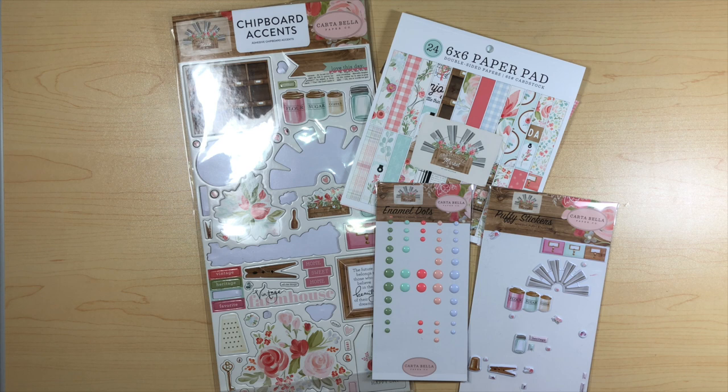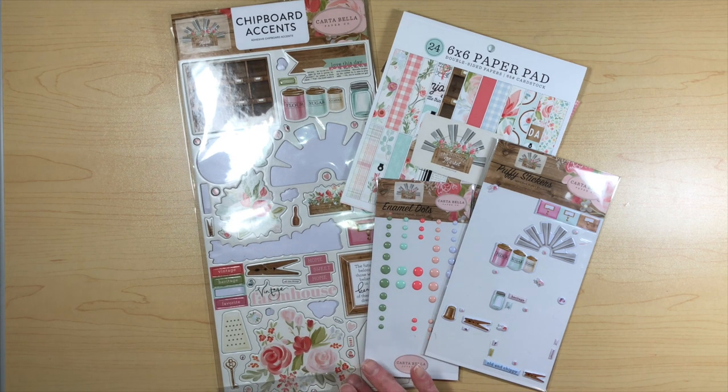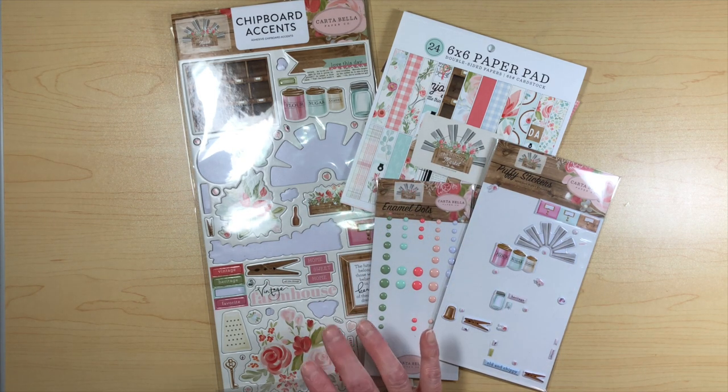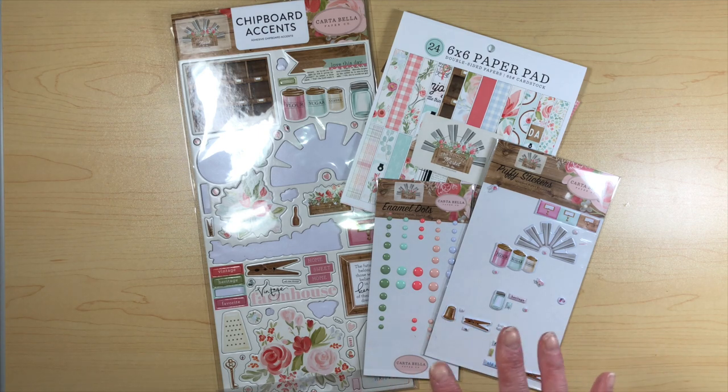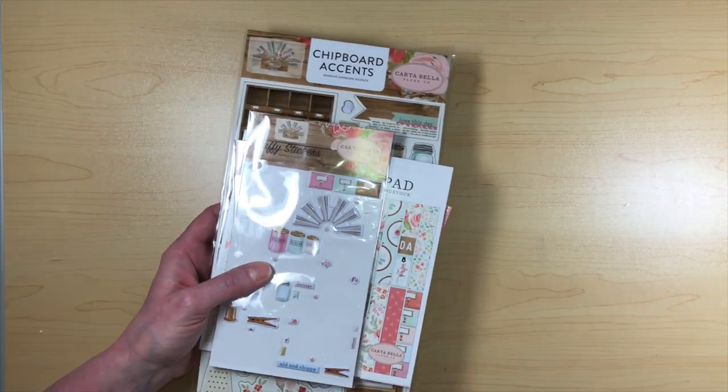Hi everybody, this is Michelle and I'm here today to share my third design team project for Country Craft Creations using the Farmhouse Market paper line by Cartabella. I have cut out my papers because we're going to need to do that with a tutorial. Some of the pages have to be papered before we can glue some stuff down. I have used almost all of it — I haven't finished decorating yet, but by the time you see this, you will have already seen the walkthrough.